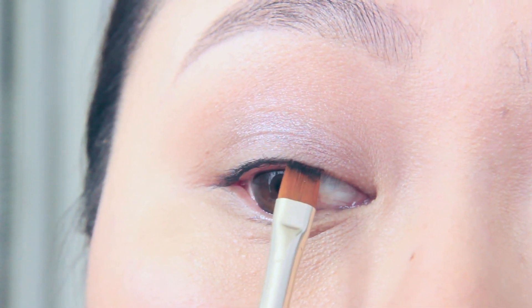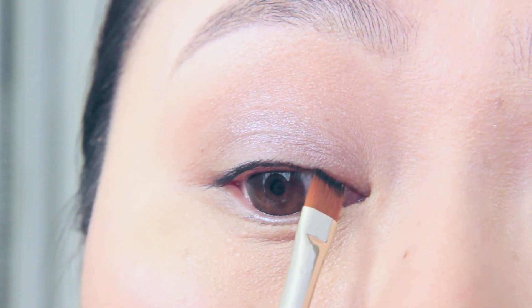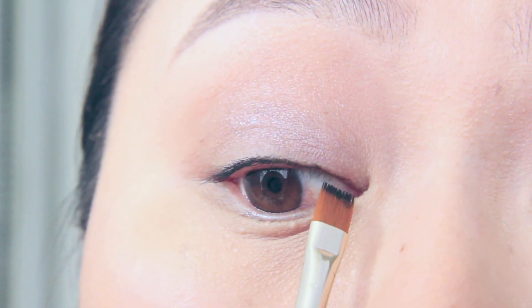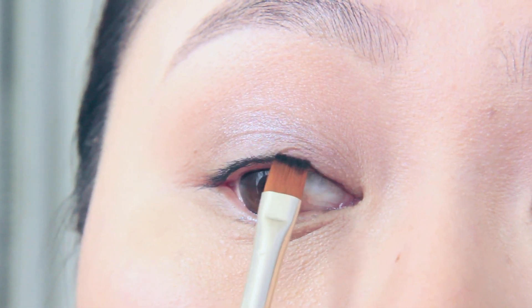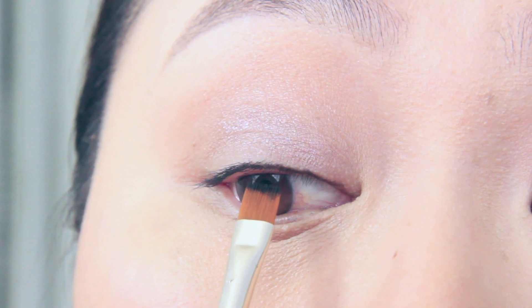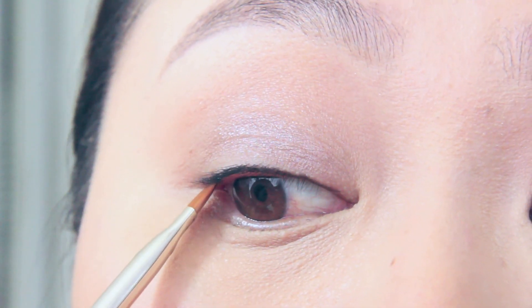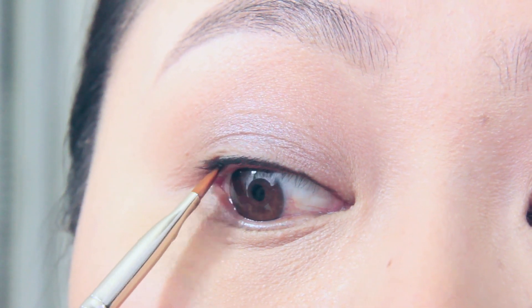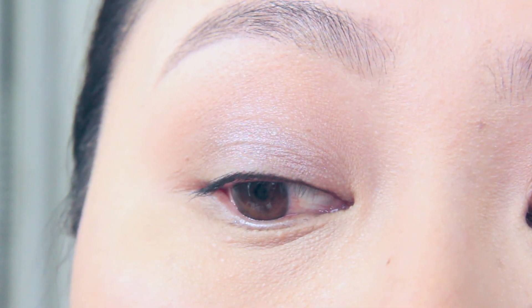If you're going to tight line, I'd also recommend doing it before you apply any mascara or eyeliner — it just makes it a lot easier to see what you're doing. You'll probably also want to curl your lashes so you can lift them up and see your roots. Right now it's really hard for me because my lashes are straight and pointing down — I forgot to curl them — but if you did curl them, you would see the roots a lot better so you can get into those gaps.